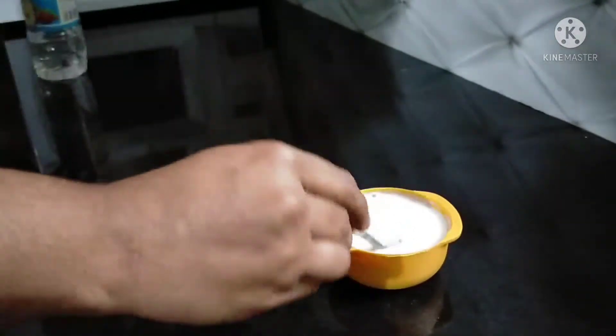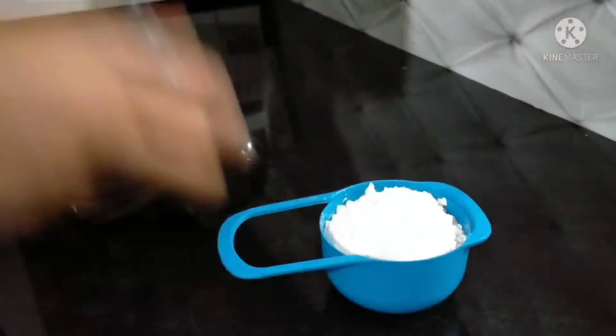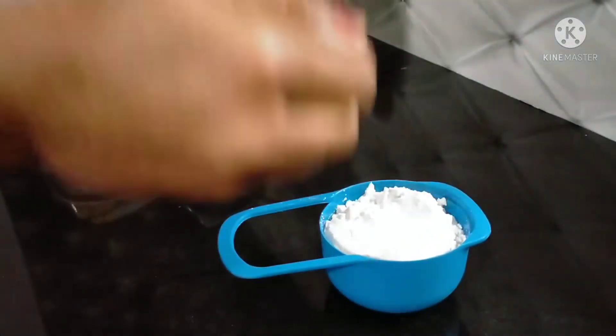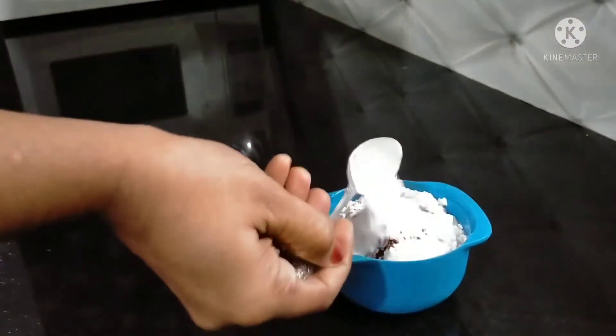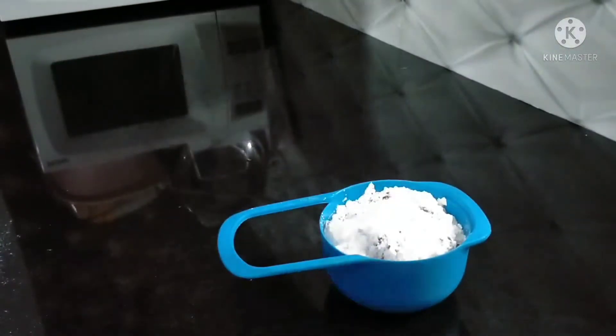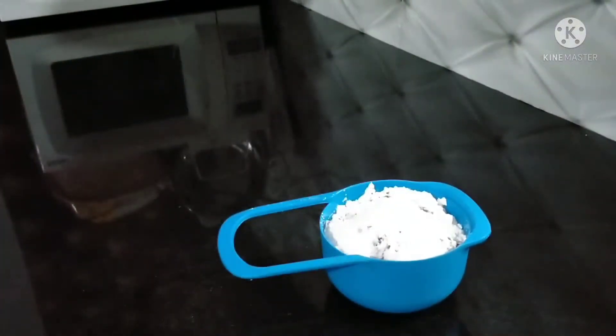I am going to add 1 teaspoon of vinegar. First, I am going to add 1 teaspoon baking soda.